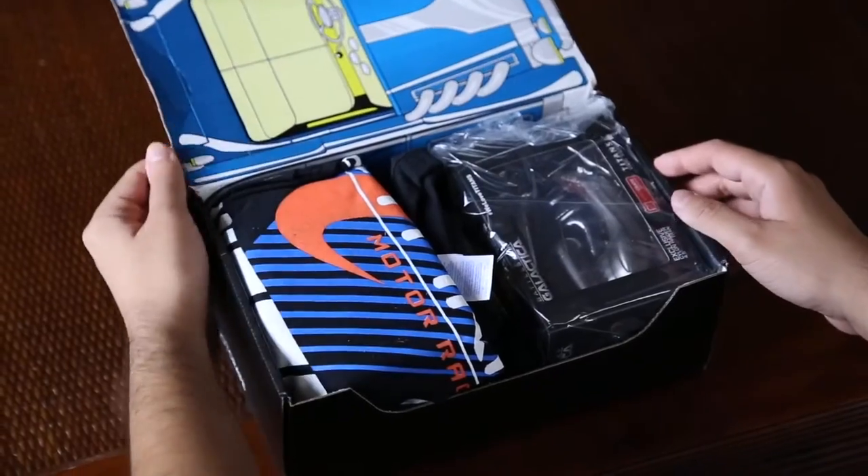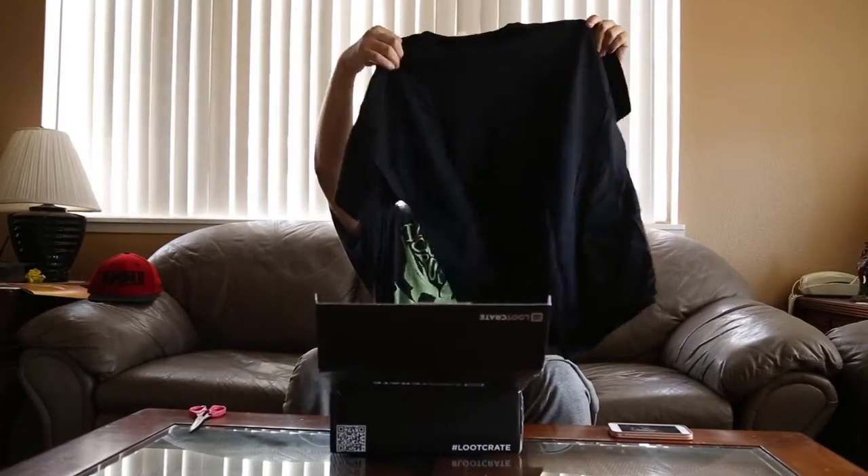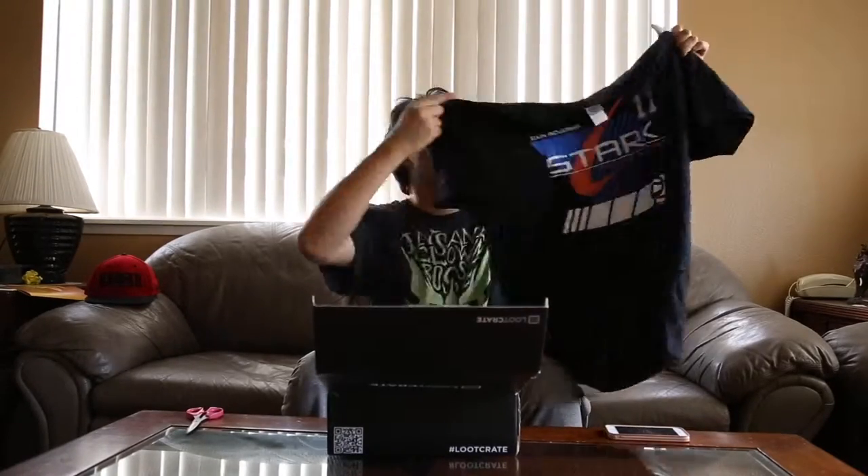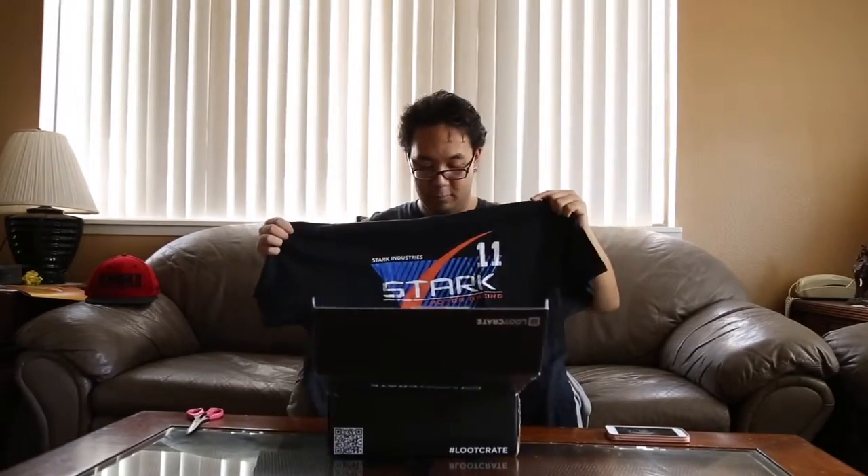First off we got this shirt — oh, Iron Man! I was not expecting that at all. It's like an Iron Man shirt. Normally these things come with either a shirt or some socks, just some kind of clothing.